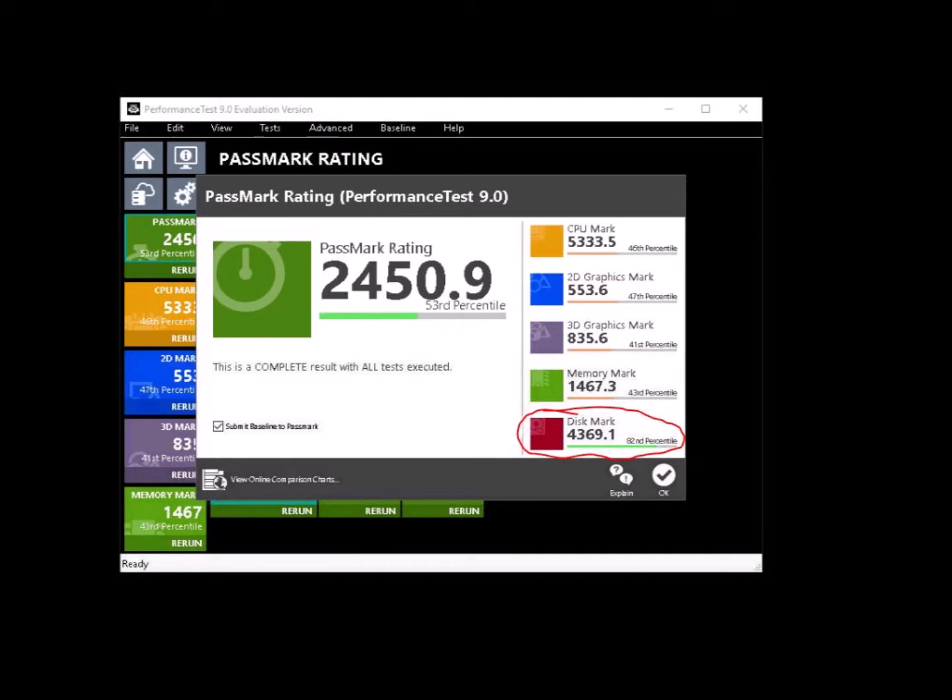You can see down here at the bottom right I got a score of 4000 for the hard drive — before it was only about 400. That's it for me folks, like and subscribe, always appreciate it, and have a good one.